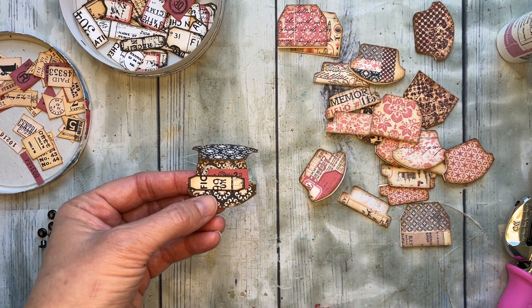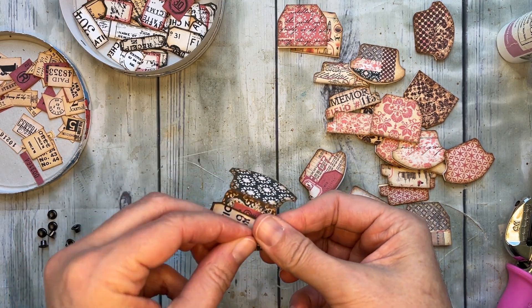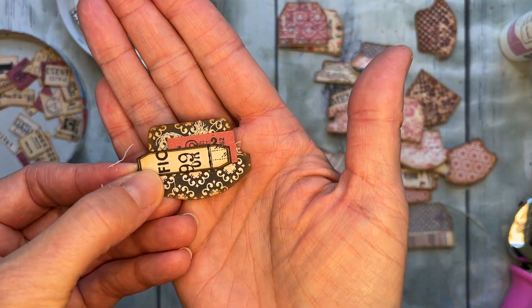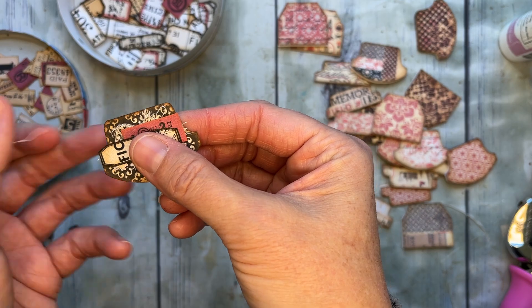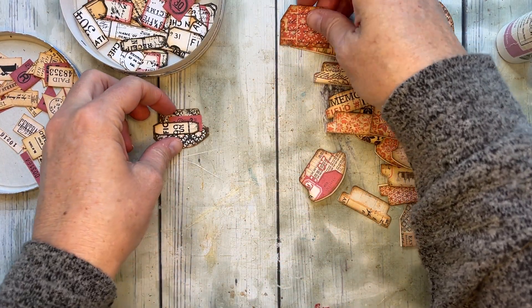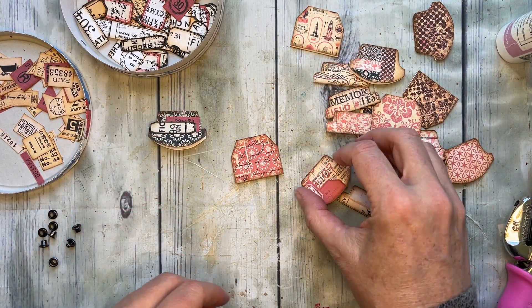That is too perfect — I was going to add an eyelet but it's just too cute. Look how cute! I just don't want to add anything else. All right, that one's done. We'll add an eyelet on another, but you can see how fast those come together once you get it going.